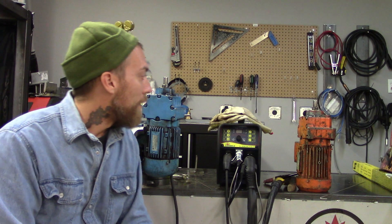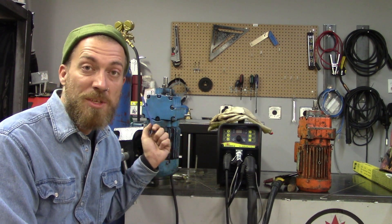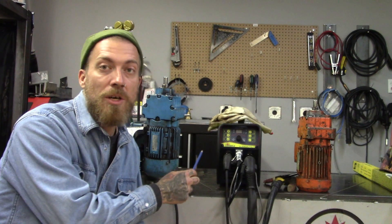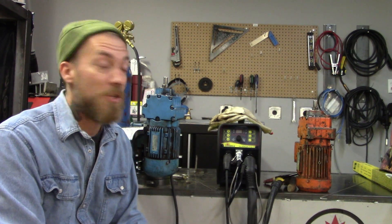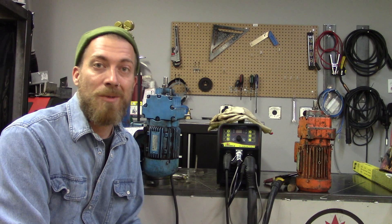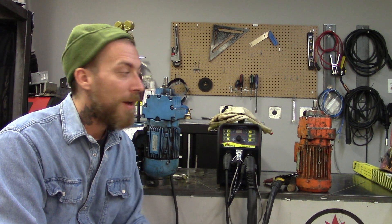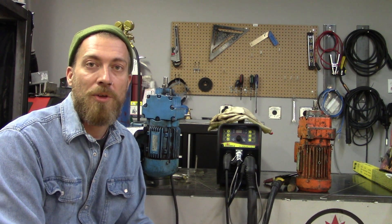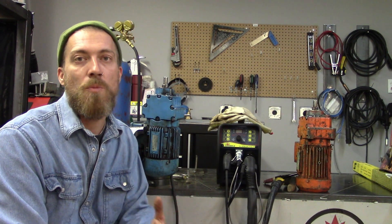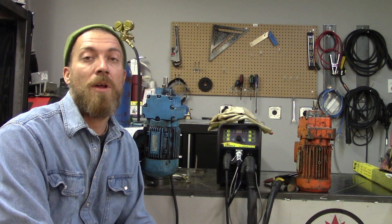I'm looking forward to next week — you guys are going to join me again for these videos. We're going to take the time to clean everything, preheat everything, and we're going to have some different filler. I'm going to show you the settings I'm using on the machine, the AC balance, and the tungsten we're going to be using, and we're going to get these repaired up hopefully beautifully. I'll bring them back to my customer and hopefully he'll buy this machine off me — maybe not this one but a brand new one. Stay tuned next week! Don't forget you can follow us on Facebook, Instagram, and Twitter, and if you think this kind of stuff is interesting go ahead and hit that subscribe button. We'd love to get some more subscribers — until next time, stay safe out there and keep having a lot of fun.